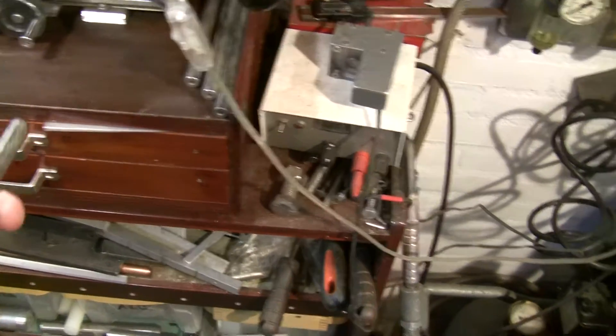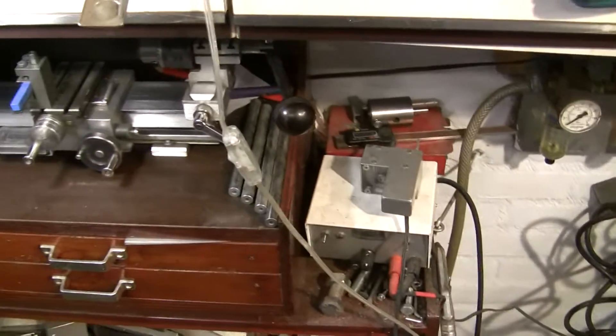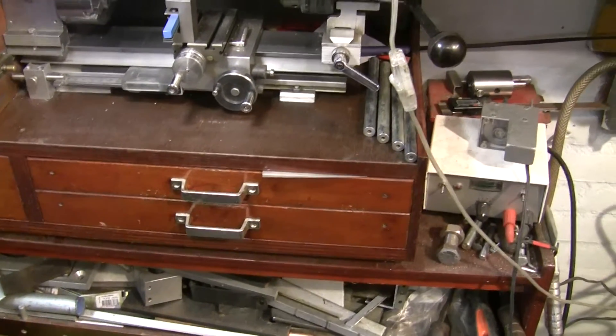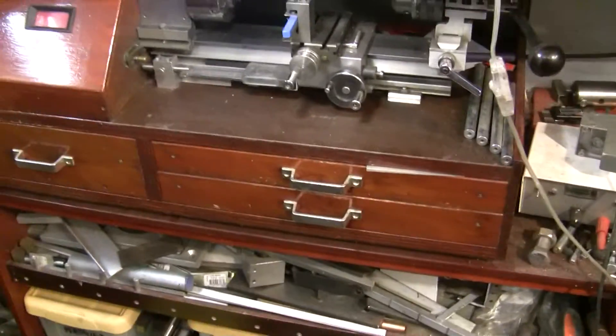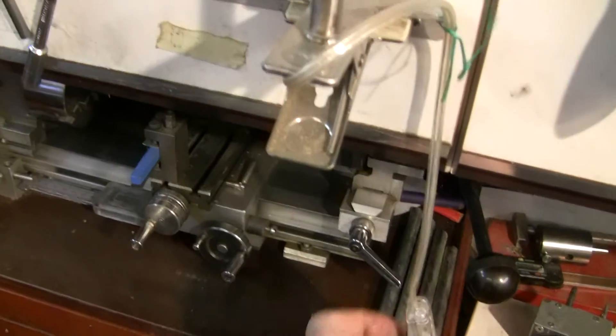This is brass — it doesn't look like it, but it is. Someone gave it to me recently. I'm always happy when someone has an old piece of metal and says I can use it. Because if I have to buy it, I have to pay a lot of money — it's absurd.